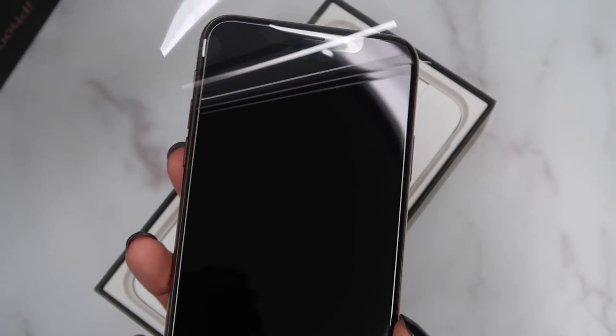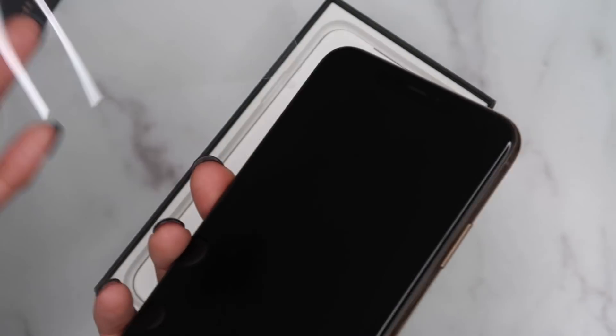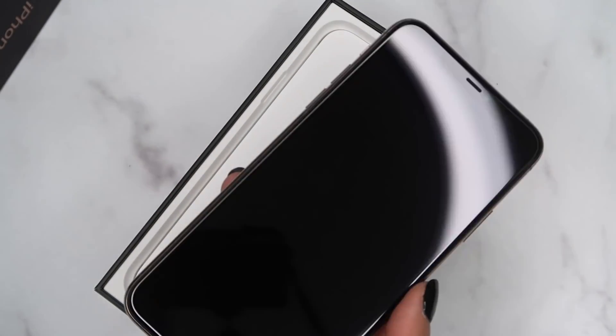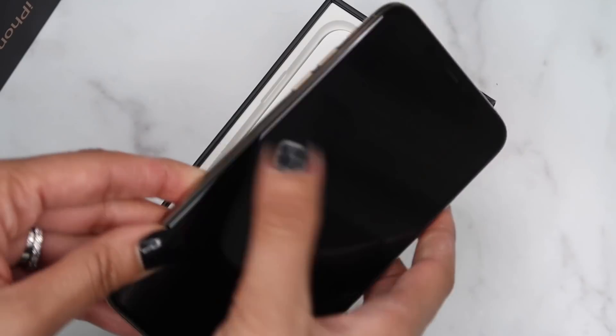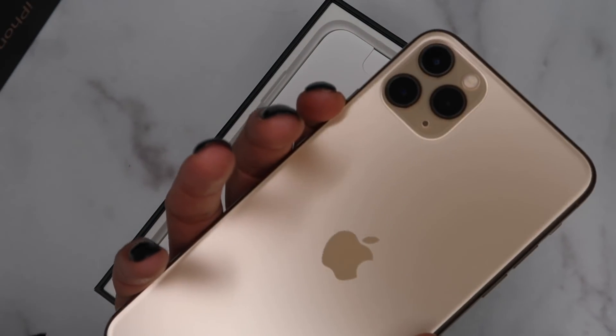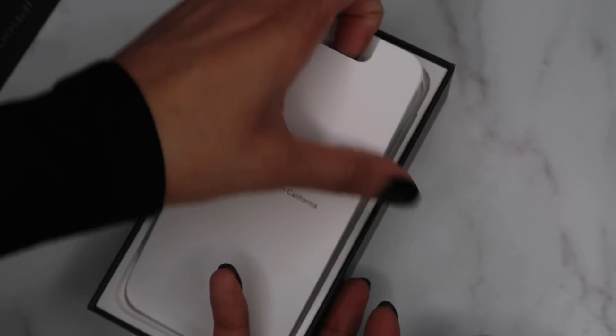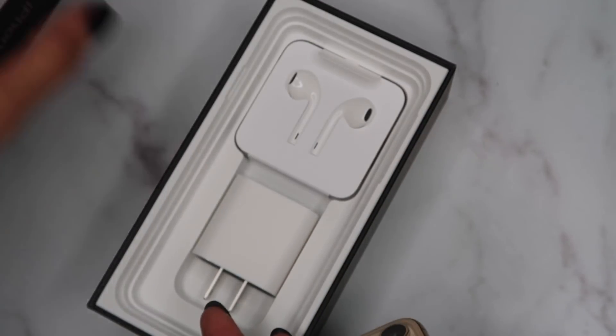I'm just gonna peel the screen protector so you guys can see. They used to have plastic on the front and the back, and now it's only on the front. I'm gonna go ahead and turn it on really quickly and show you what it looks like.